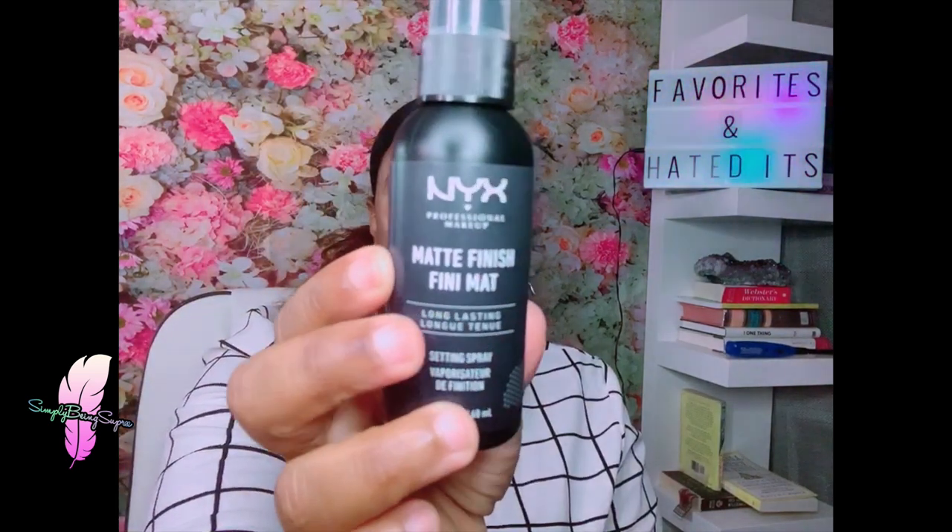I don't wear makeup every day, but since going back to work and having meeting after meeting I've had to put myself together more. This is the NYX Matte Finish Fini Matte spray. It works so well at mattifying your face. I have naturally oily skin, which is actually good because oils keep you from aging. This was only about $6.99 and it does a really good job keeping me from being super shiny.